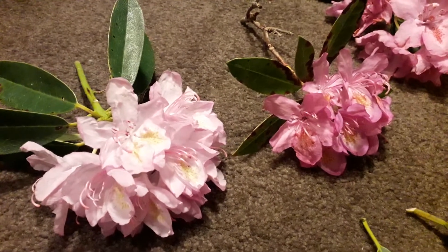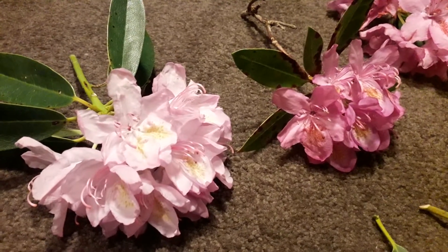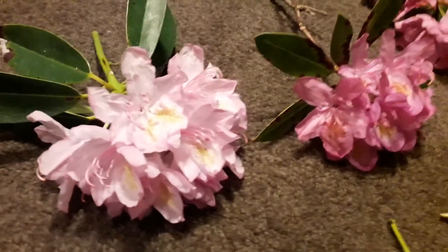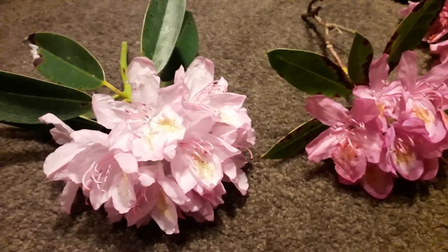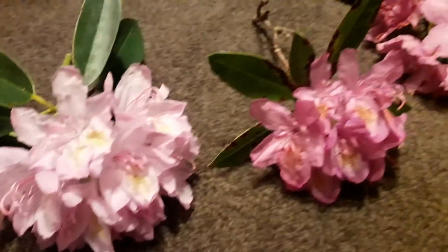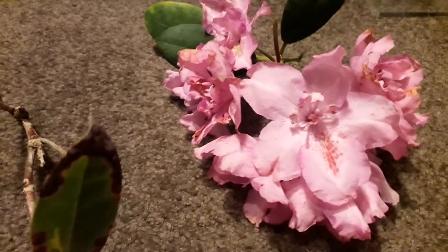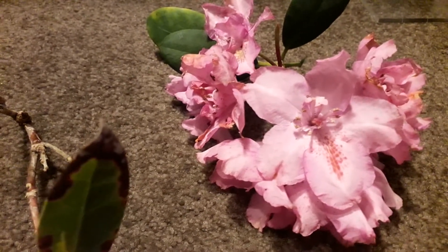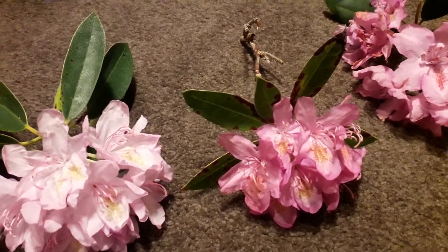This video covers rhododendron ponticum flowers and gives advice on how to tell the differences between rhododendron ponticum and some hybrid species. On the left is a fairly pink rhododendron ponticum, on the right a more purple-tinged ponticum, and here is a hybrid — rhododendron fastuosum florae pleno. The colors are pretty similar, so flower color isn't a great help when identifying rhododendron ponticum.